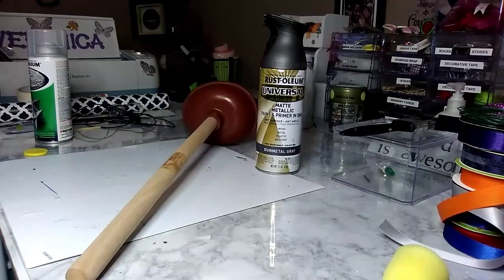So if you're interested, stay tuned! For these sconces, you'll need a plunger — I picked mine up from the Dollar Tree — and this Rust-Oleum metallic paint, which is a paint and a primer. I'll also be using a medicine cap, that little yellow cap that's laying right there. Those are the three main items.